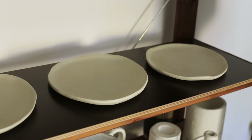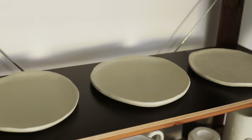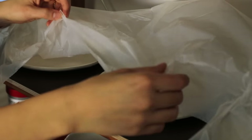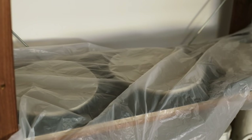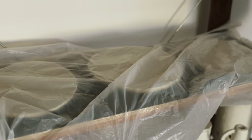Once I was happy with the shapes I put them aside to let them dry. To make sure the plates stay flat it is best to let them dry on a leveled surface — I use hard wooden boards. To make sure the rim isn't drying faster than the rest, and therefore prevent the clay from cracking, it helps to cover the pieces with a plastic sheet or some newspaper. The drying time can vary a lot depending on the clay thickness, weather conditions, humidity in the space, and so on.